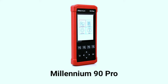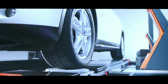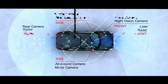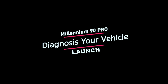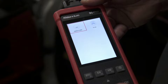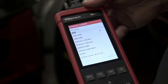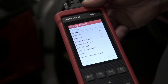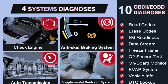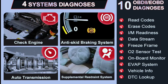Now let's move on to the Launch Millennium 90 Pro. This scanner is designed for professionals and serious DIYers. It offers advanced features and greater versatility. The Launch Millennium 90 Pro is a more advanced OBD2 scanner than the Car P129P — it offers all of the same features plus a few more, such as bi-directional control and live data streaming.